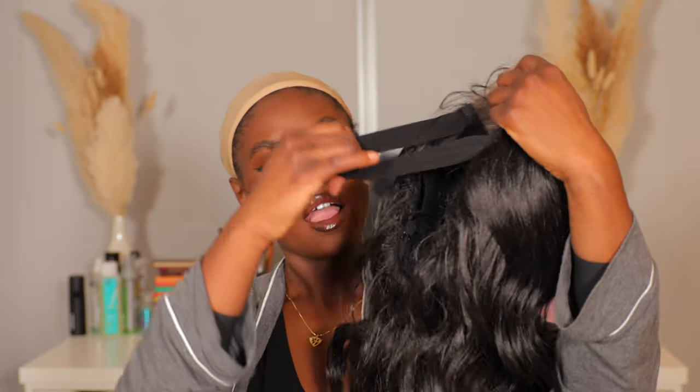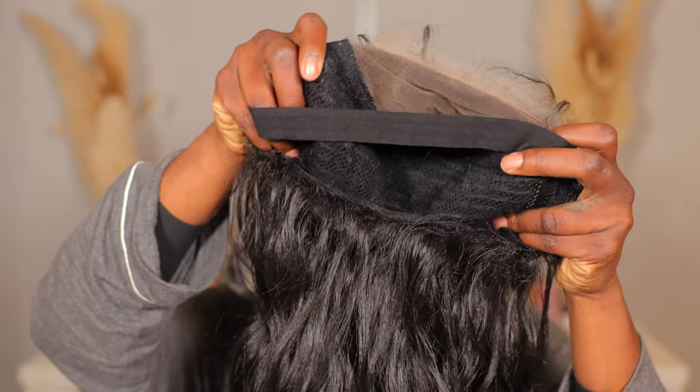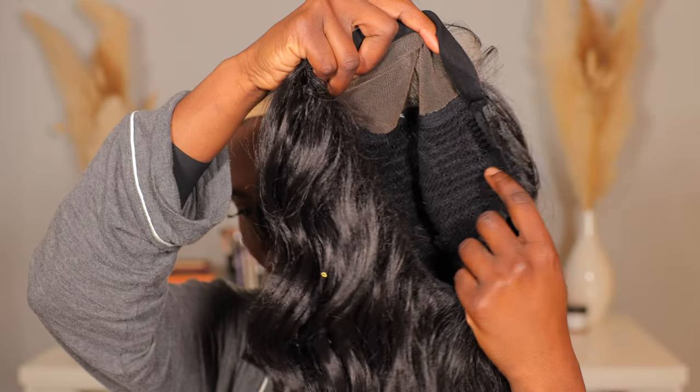Now that the wig is out, let me show you the construction of the inside. It's just a netted wig with an elastic band. I'm going to be using my Danessa Myricks Yummy Skin makeup and I'm going to place a little bit on the hairline edge of my wig cap so that it blends in and the color matches.